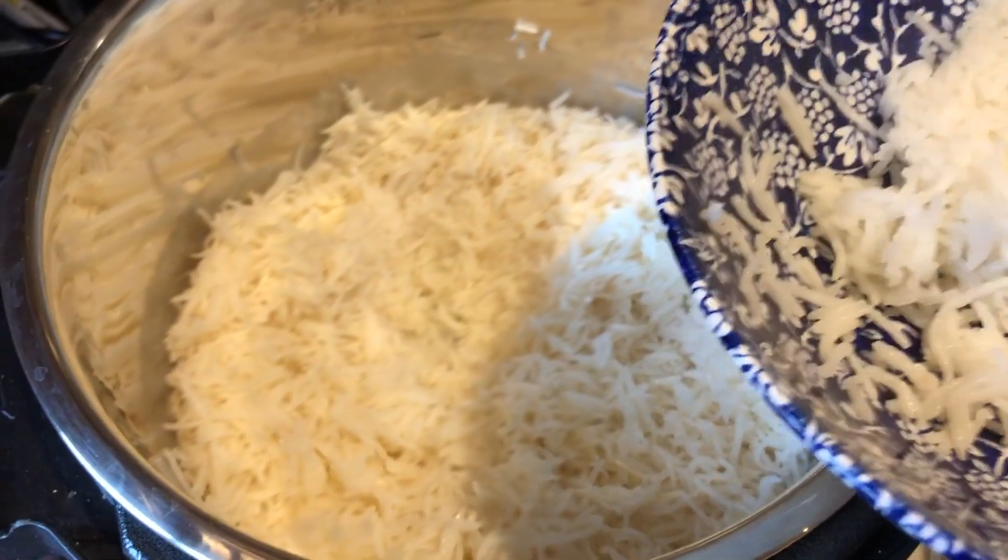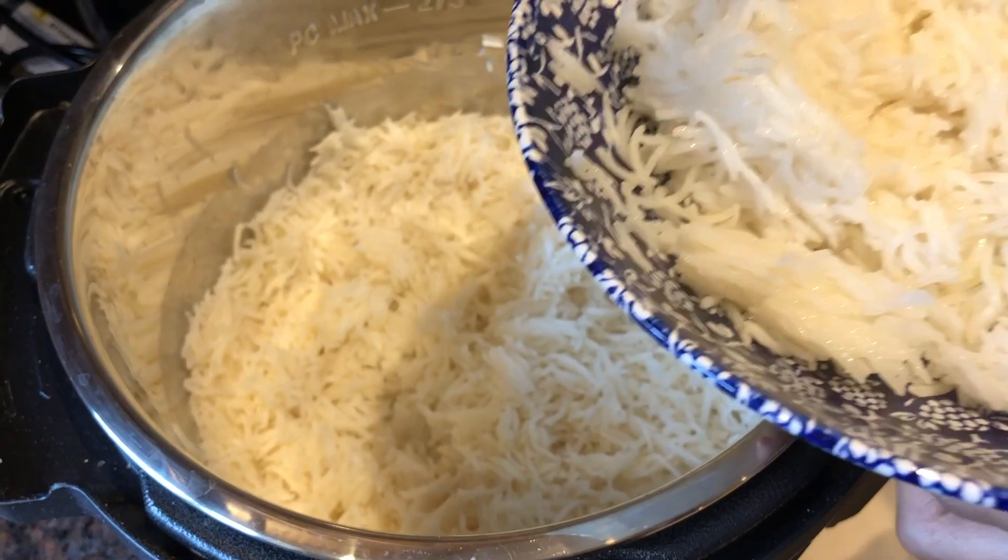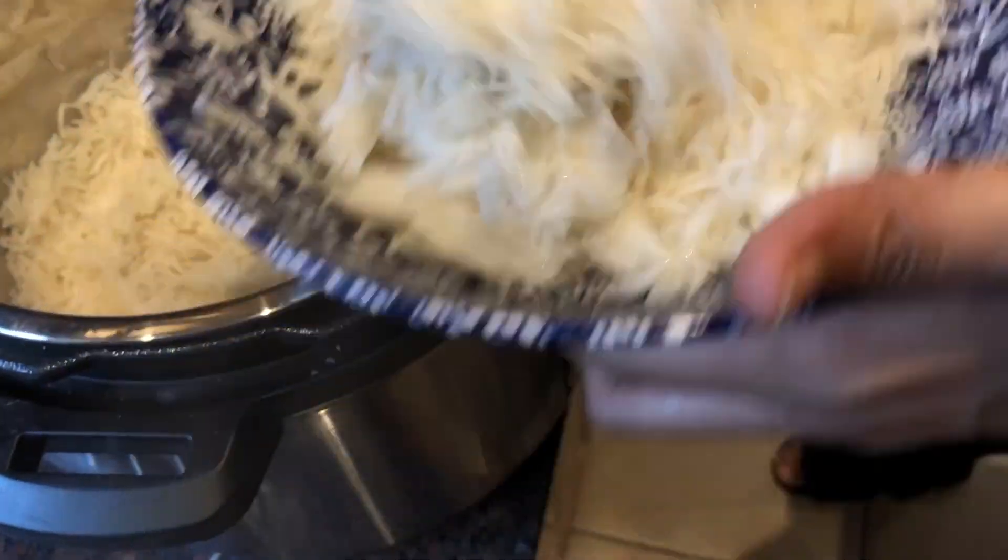So guys, I'm going to serve the meal now. I've just made coconut rice in the instant pot and the recipe is coming soon for it, so stay tuned.